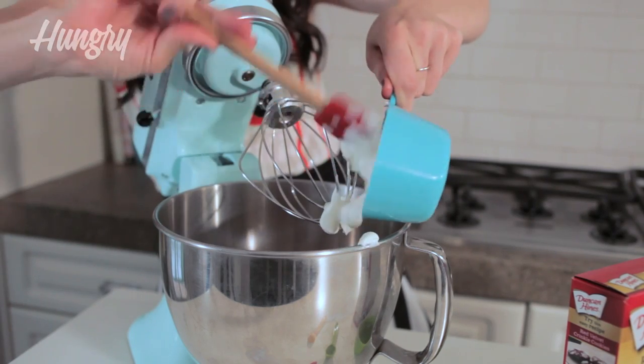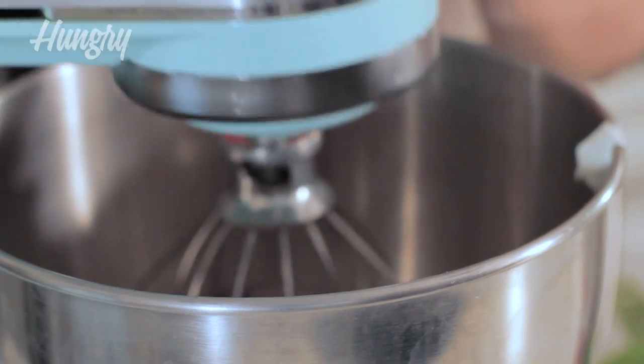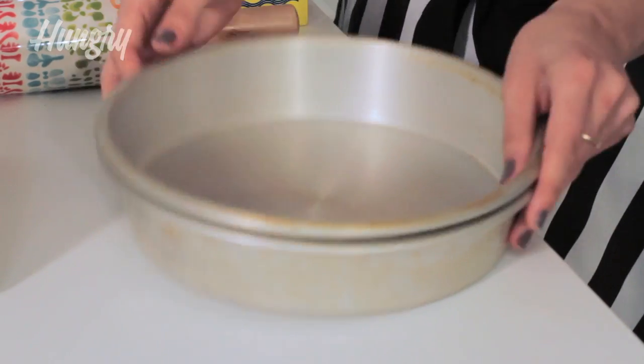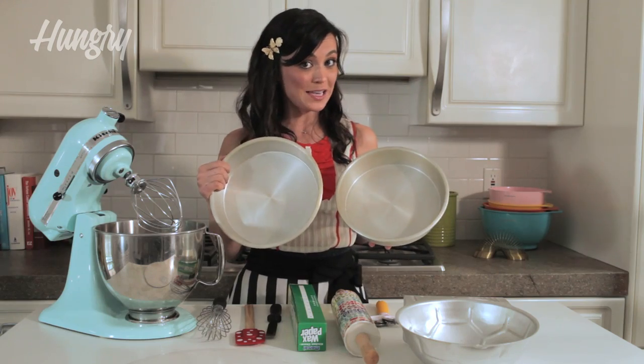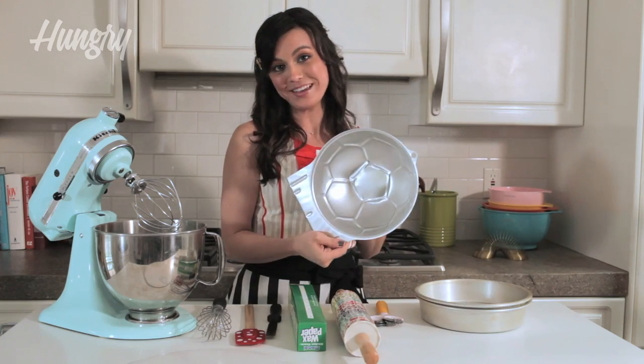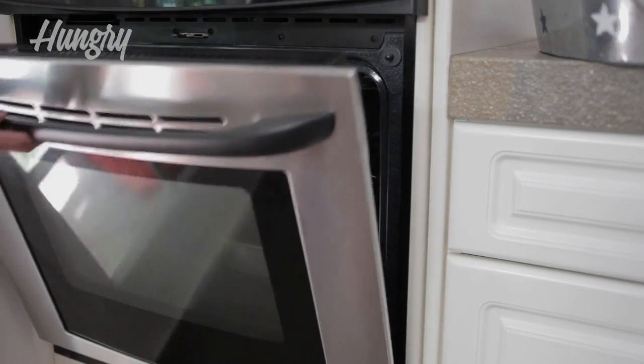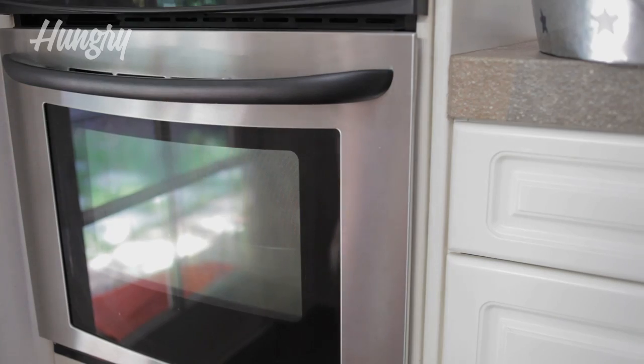Here's an insider tip: I'm adding a cup of sour cream to make this bad boy taste moist and delicious. To bake the three layers of cake, I'm going to use two round 9-inch pans and a half ball pan. This recipe calls for a cook time of about 30 minutes, but because you have different sized pans, I'd keep an eye on it.